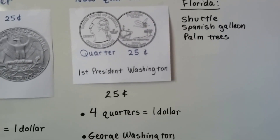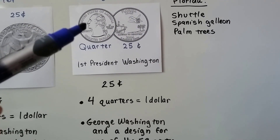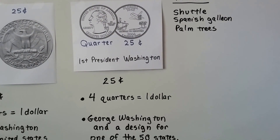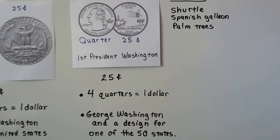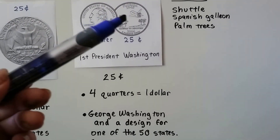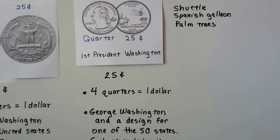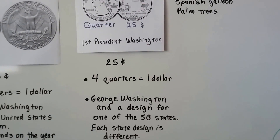Four quarters still makes a dollar. This one has George Washington on the front, and on the back of each quarter is a design for one of the 50 states. So you could have many quarters in your pocket and all the backs will look different, because it could be from different states. Each state design is different.